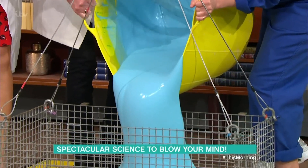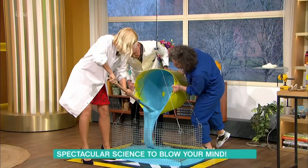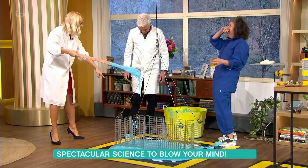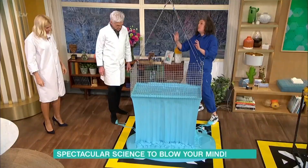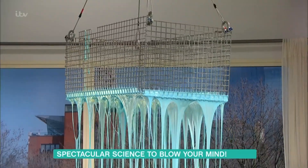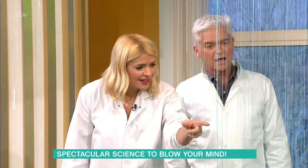Hopefully this is going to be a slime runny enough to do some impressive drippage. We need to tip this into the basket - Holly, you're on the paddle, I'll help scoop it in. Oh my gosh - it's just walloped out. So satisfying! Can you smell the baby lotion? It's made of baby lotion, PVA glue, and a bit of borax. Right, raise the slime! Oh, look at that - I might have made it a bit too viscous, but we couldn't test it - this is live TV. The rain cloud!